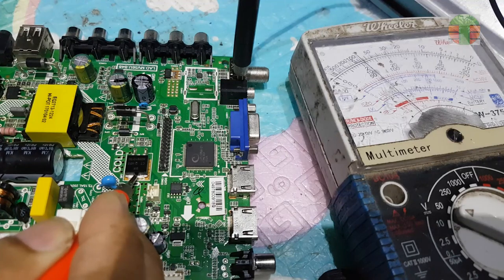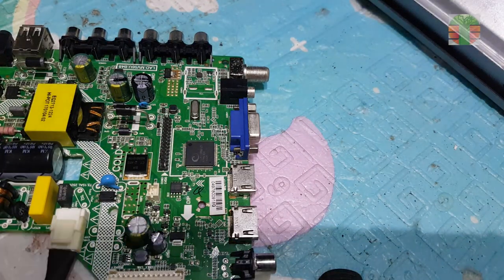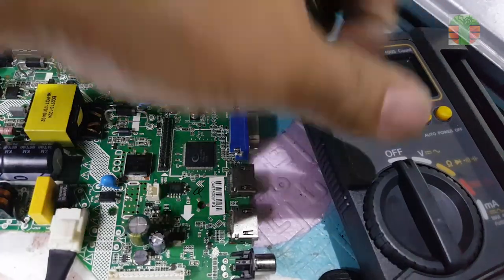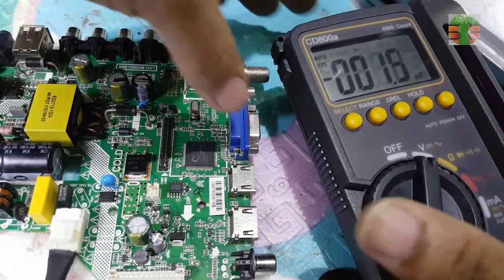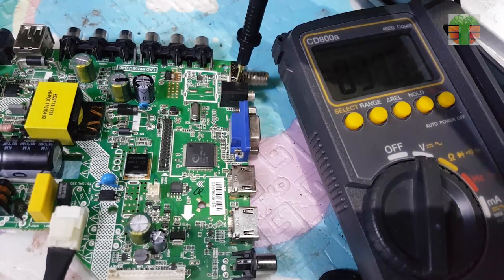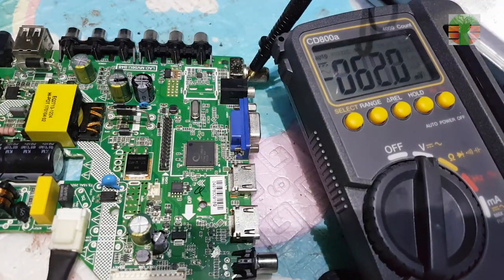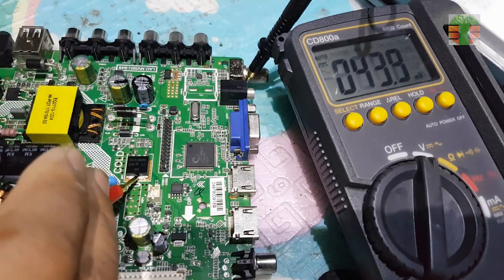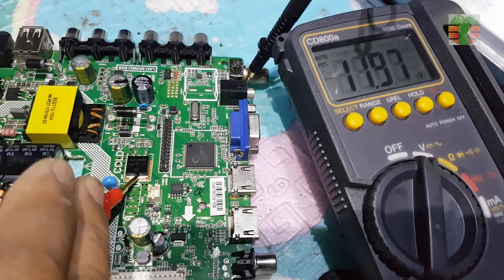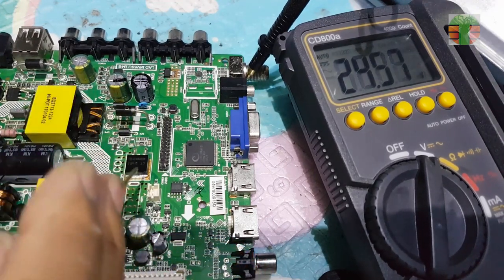Seems we have a steady voltage now. Let's measure it with the digital meter. 11.97V is okay, and 26.1V to the LED supply.